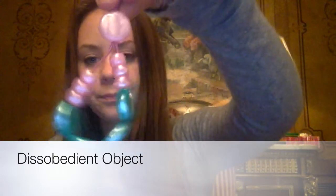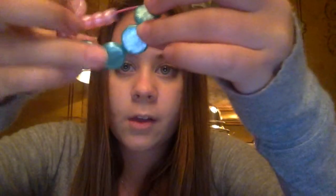What I decided to make for my disobedient object was this bracelet. I thought it was really good because even though it's not something that would send a really clear message, you're still participating in something by wearing this bracelet. On these little beads you can write a message to yourself or to the world and to the people who wear these bracelets.